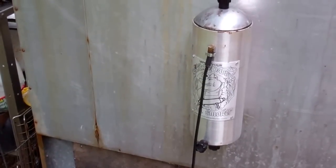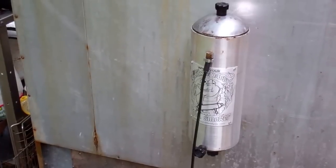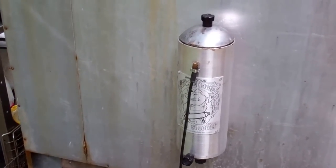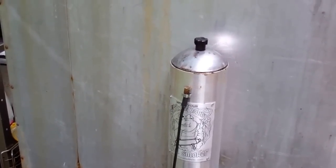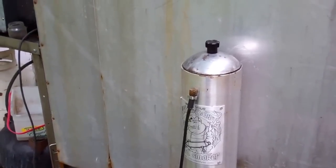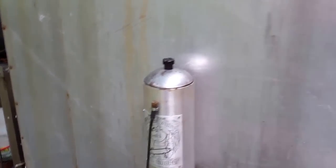If I just want to cold smoke some already-cured bacon or cold smoke some cheese, I wouldn't need anything else — this would be great for cold smoking because you don't want to create any heat when doing that.